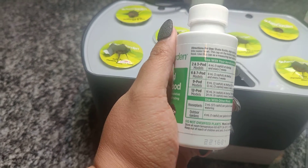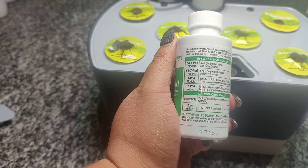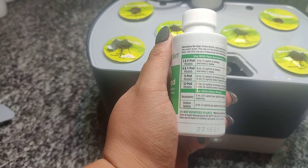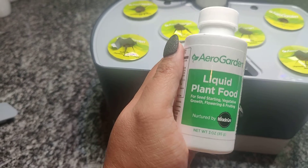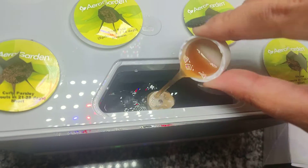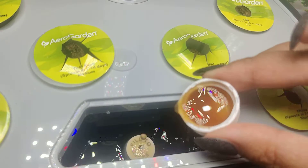This says to add four milliliters every two weeks. For about six to seven pods, we'll need two capsules — that's what I will be adding to this contraption. There's one capful, and then here is number two.